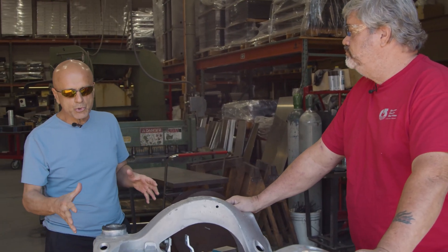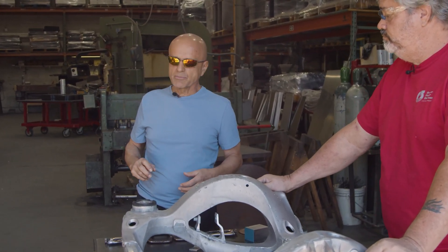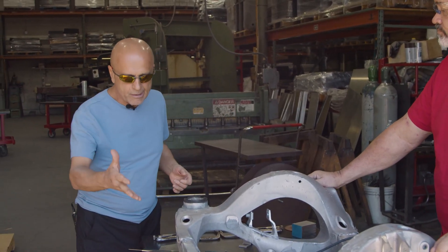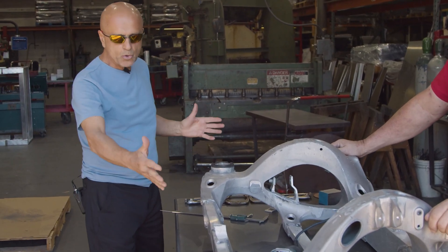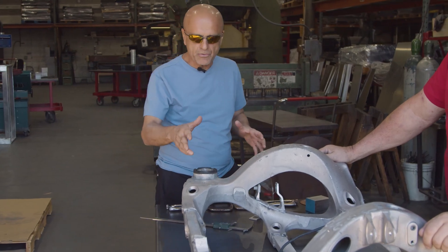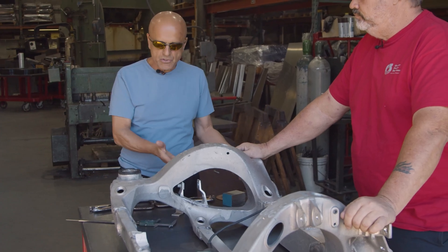The Tesla solution, if you go to a service center with that symptom, is to replace the entire cradle once they recognize the rear motor mount is broken. What we're able to do, however, is repair it — which is going to be less expensive than an outright replacement of the entire mounting cradle.